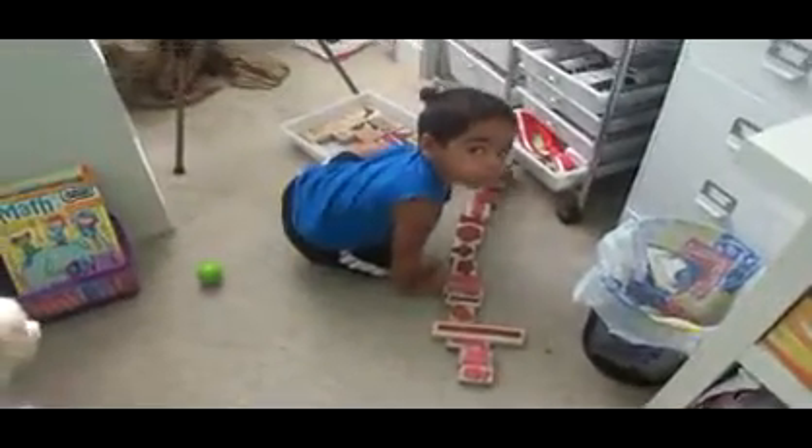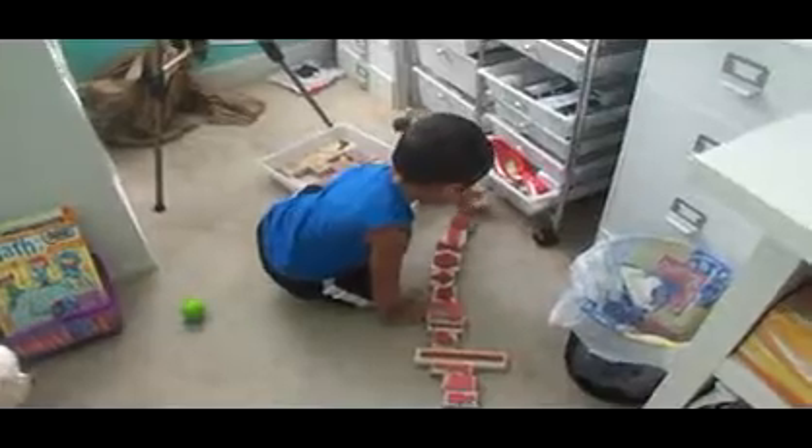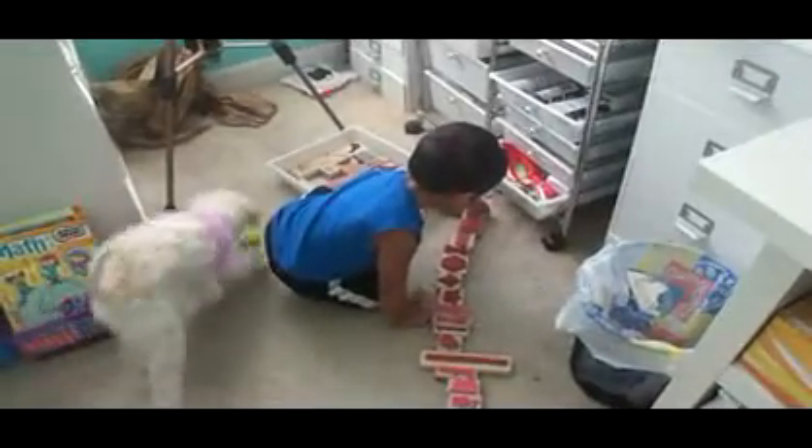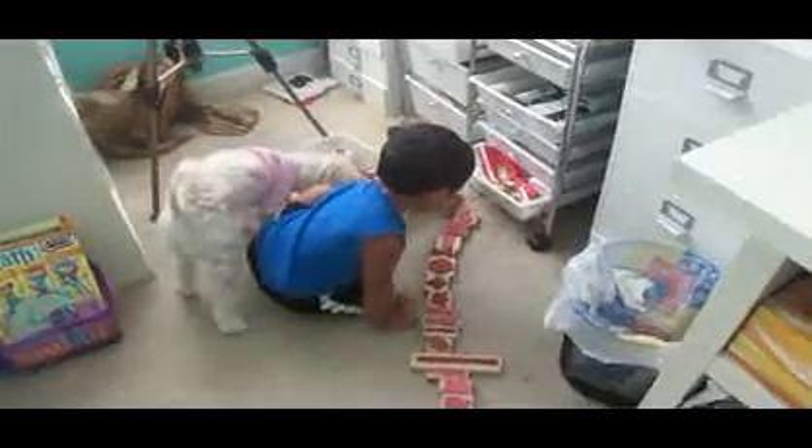I wanted to show you an update on Gio. Look at your face. Gio has taken a liking to my stamps — to mommy's $1 stamps.